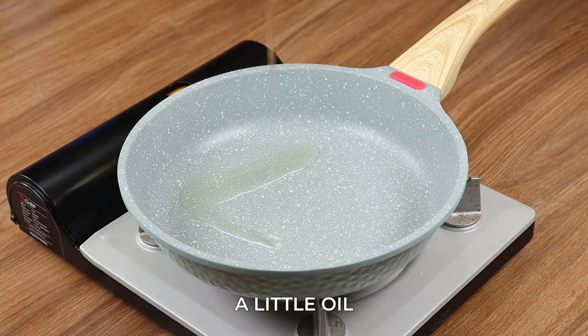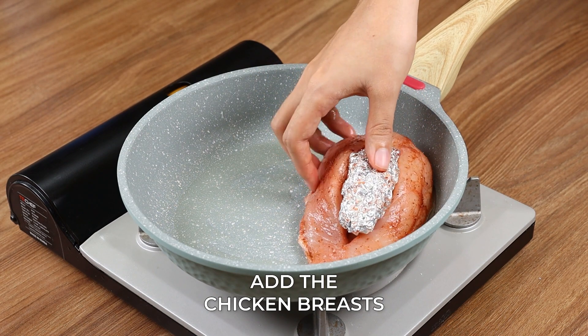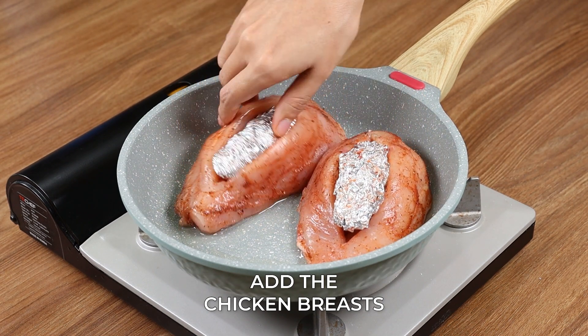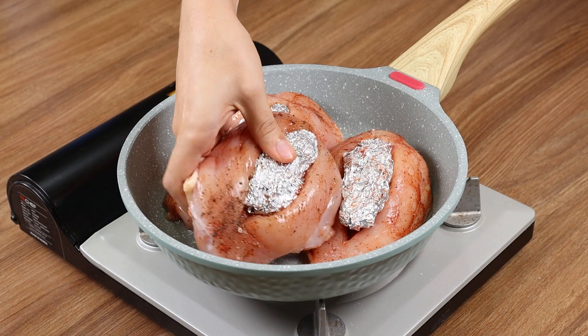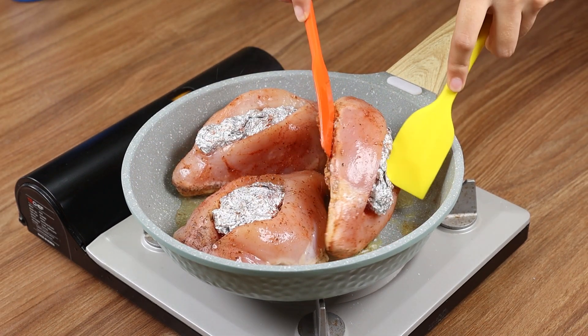In a skillet over medium heat, add a little oil and add the chicken breasts. And when one side is done, turn it over to cook the other side.